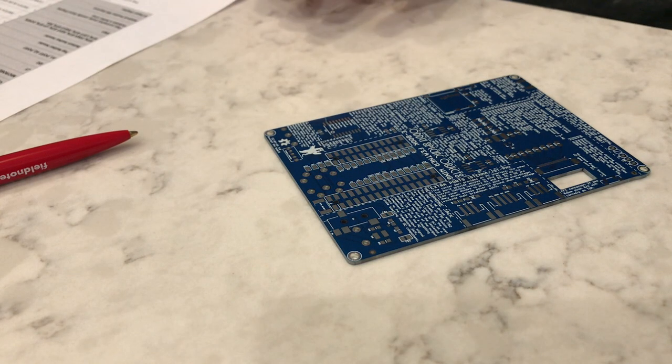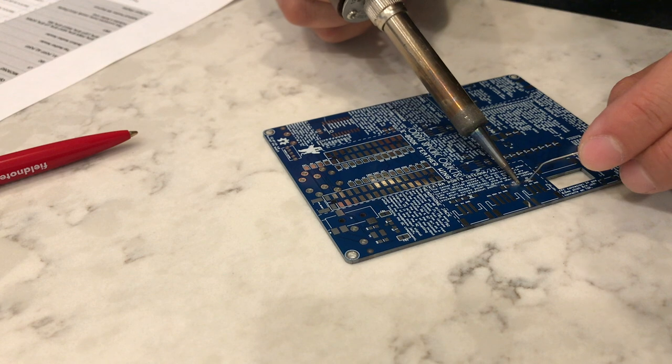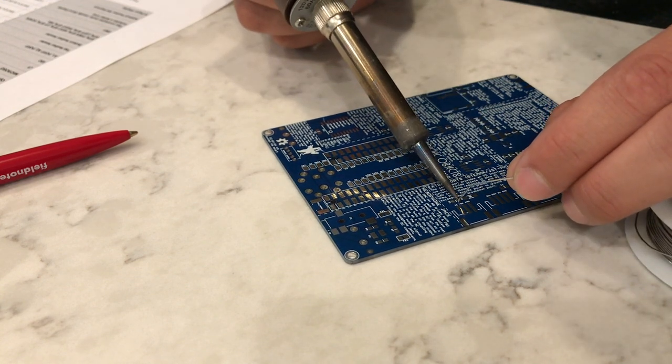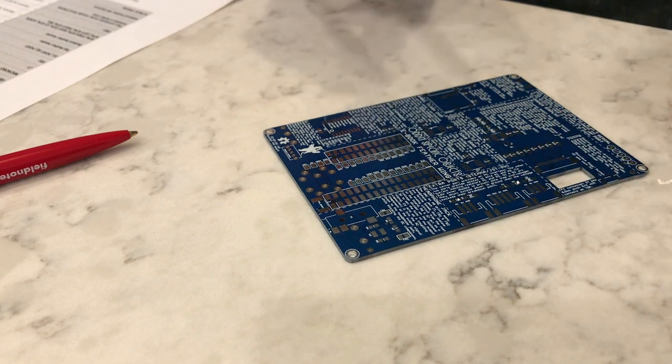Soldering these surface mount resistors is actually pretty straightforward. We're going to take our soldering iron and our thin solder and create a little blob of solder on one side of the footprint. We're going to do this for both of the resistors. So now we have a little blob of elevated solder on each of those pads.